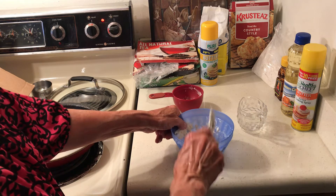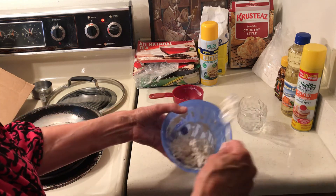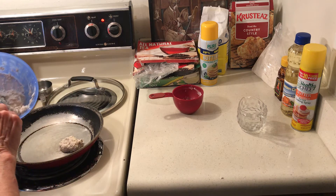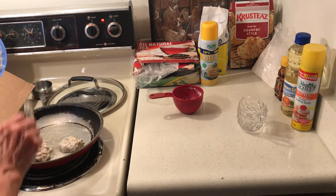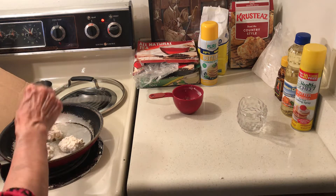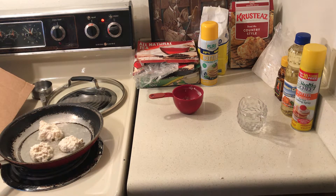I have some really hot oil and I want to drop them into my skillet. Then I'm just going to cover my skillet. You can do this on a barbecue or a hibachi — you know, on a skillet.